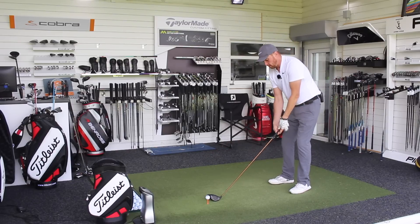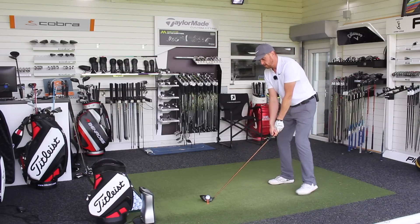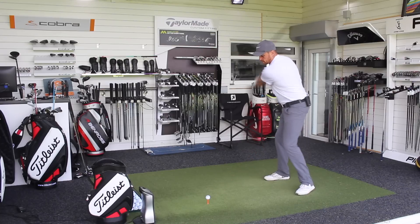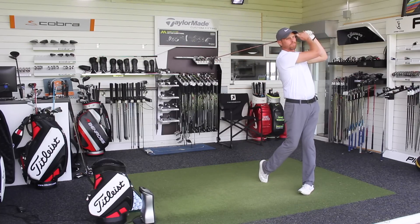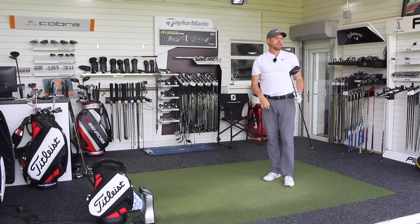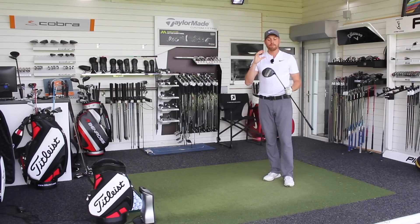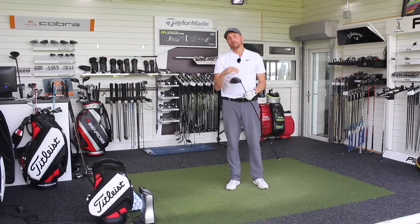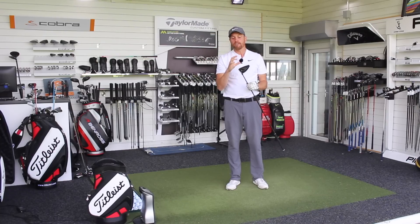Let's go one final one with the G400, and then look at some numbers. I do like that. Let's have a look at ball numbers and see if we get that performance from the driver, and also check club head speed to see if I've picked any up with the promise of reduced drag.